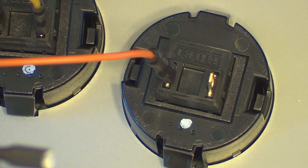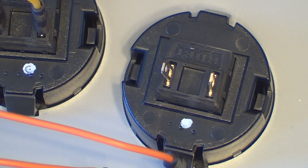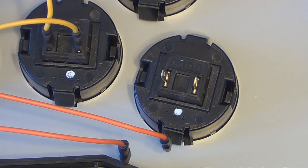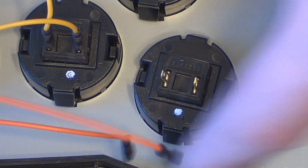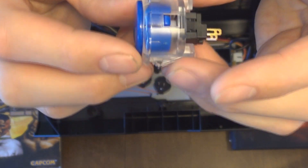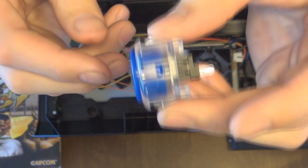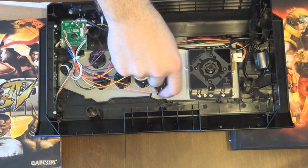These have quick connects on them, which makes them super simple to take off. Depending on how tight they are — this one just came off no problem. Some of them you might have to work a screwdriver in. So now that button is disconnected. The only other thing you have to worry about is there's a tab here and a tab here, and simultaneously I'm going to press them in, which should enable me to drop the button out.